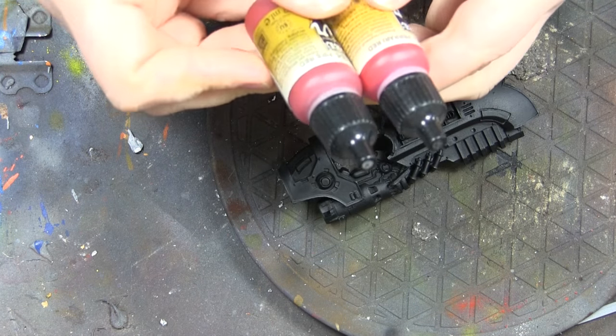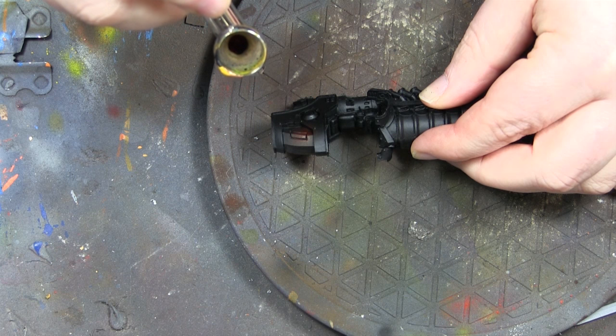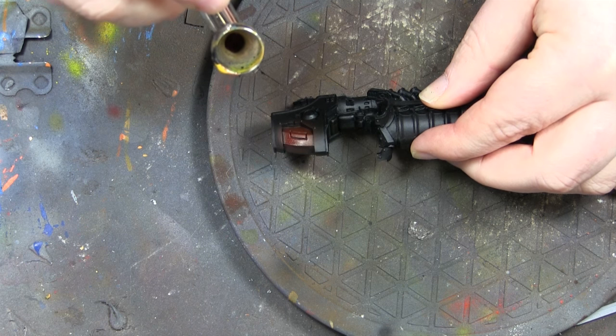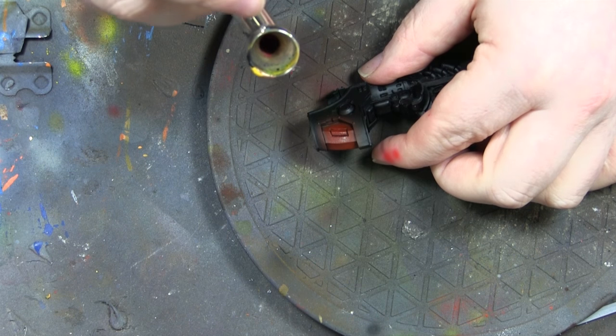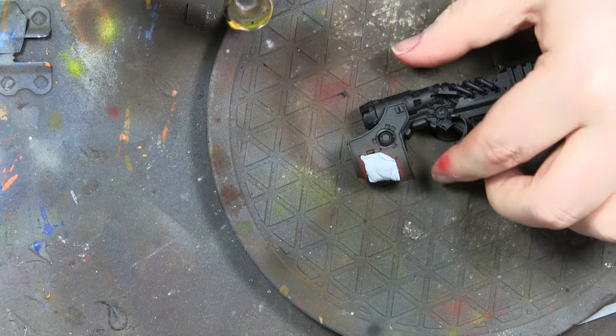I started off with a dark red and a scarlet red, and I'm going to paint this little insert behind where the pilot or driver sits. I'm basically putting a really dark red and then highlighting it with Ferrari red or scarlet red, then I mask it with some blue tack, making sure it goes into all the nooks and crannies.